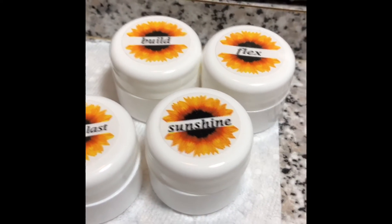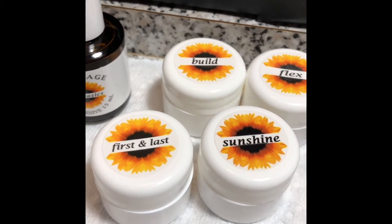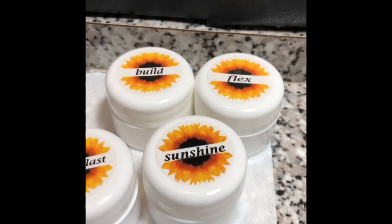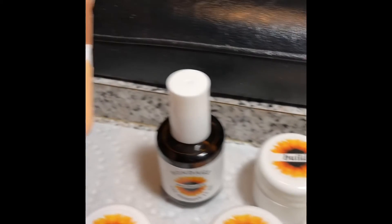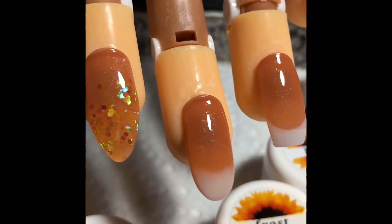Now Sunshine — that is used in place of Last. You always use First and Last, but you could use Sunshine as your final step. What it does is create a super shiny finish — the most amazing shine. I did use it on all of these nails, so as you can tell there is an amazing shine.